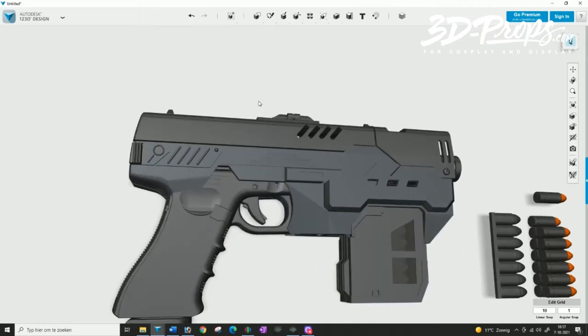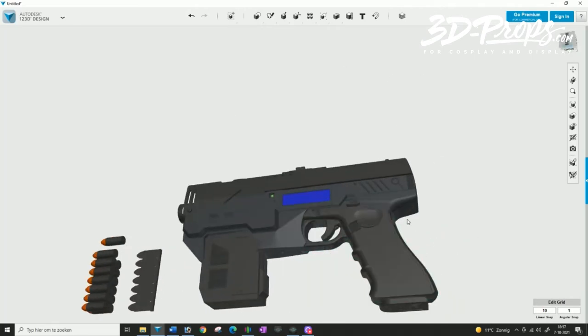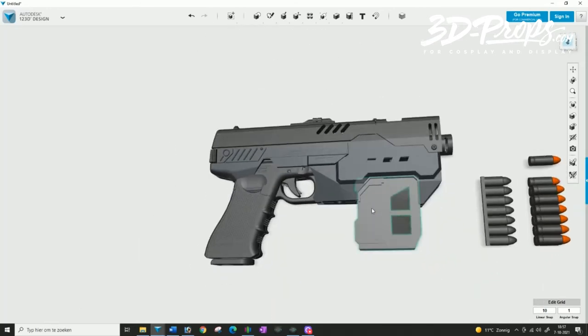For display and cosplay, just print it as it is and you have something nice to show. Build in the blast effects from Blast FX and you've got a great prop.